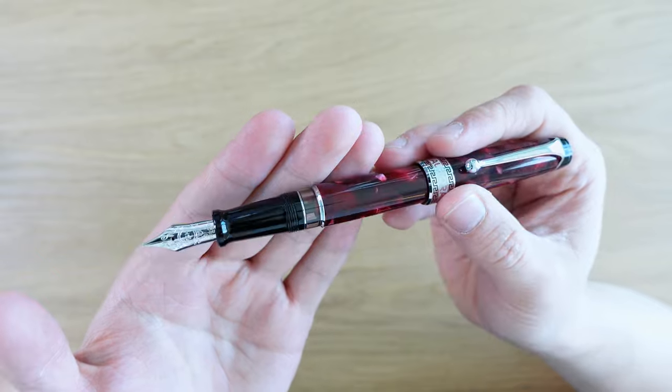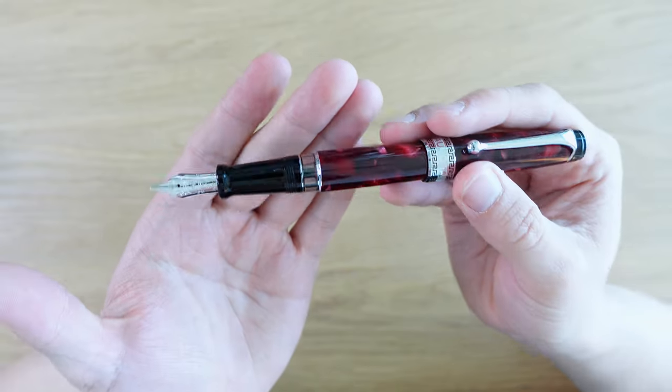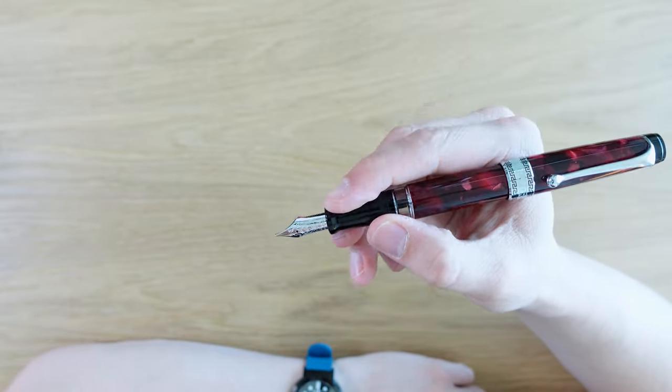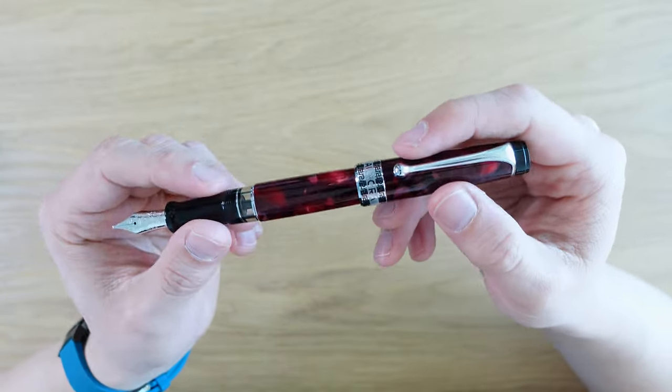From a writer's perspective, this really has everything you want. It's a nice, lightweight pen — it's not made out of a heavy material. You have a big, luxurious grip section. It's really excellent.